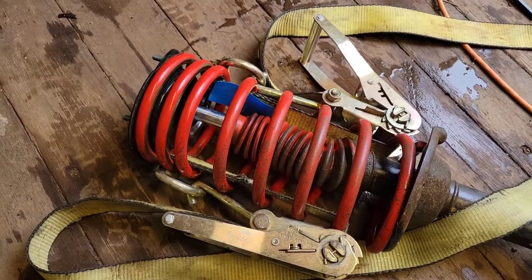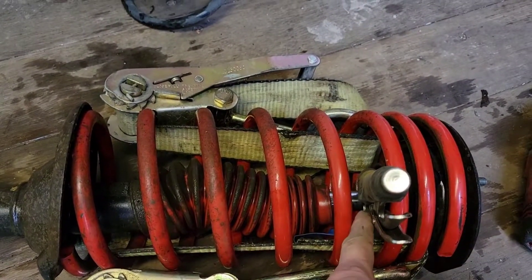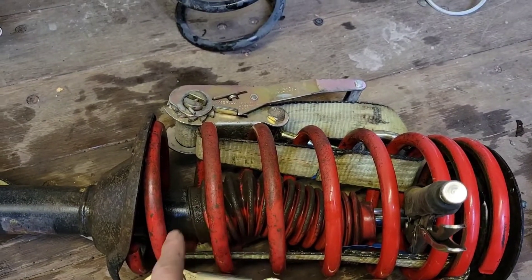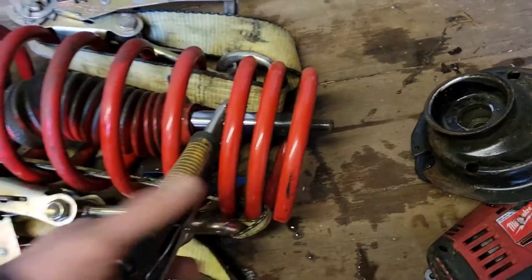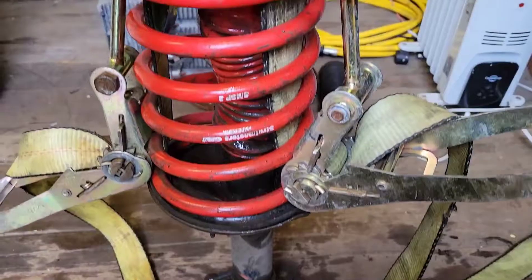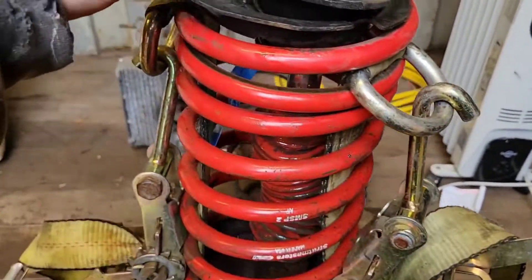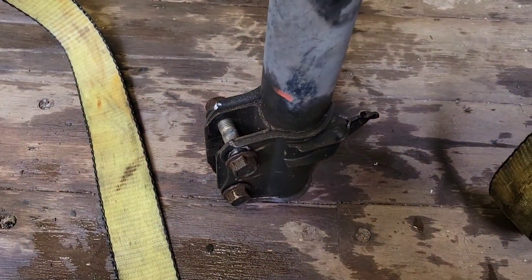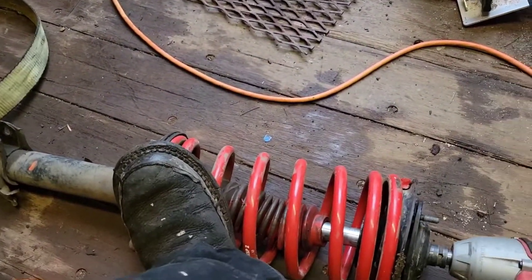Ratchet straps on there, so let's get this top hat switch done. If you need to keep it from spinning to back the nut off, grab it with some vice grips as far up the shank as you can, so you're not damaging that shaft where it's gonna go into the shock. We got that nut off — back that out and there we go. I had to crank on the ratchet a little more, but I got that top hat on. You want the inside hole lined up. To take it apart you just back these off without even worrying about spring pressure — it's putting it back together that you need to press it.